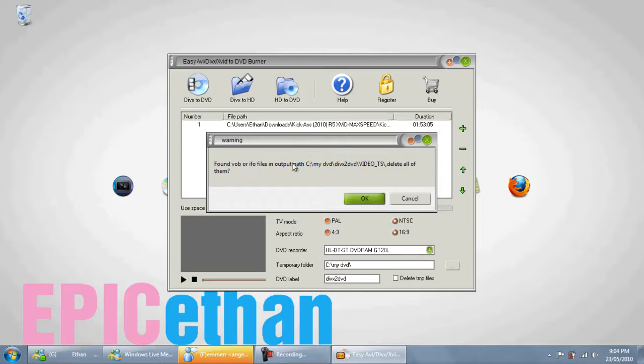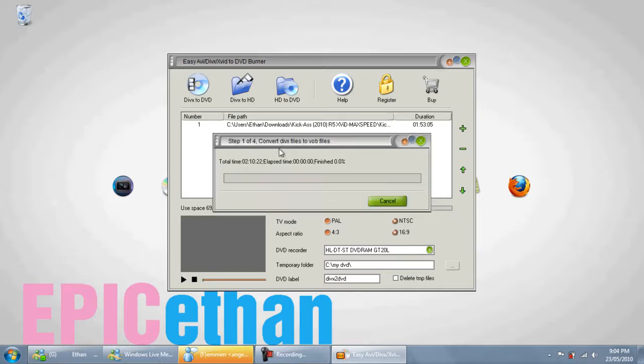If a dialog ever comes up, just click OK — it'll delete any of the old temporary files. Then it will burn. For the average movie, about 1 gig in size, it'll take approximately half an hour to 45 minutes. After that, you can just pop it out of your DVD burner and watch it in a DVD player. Thanks for watching. See you later.